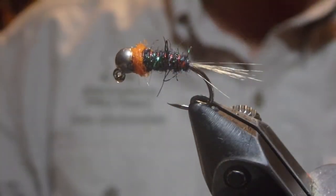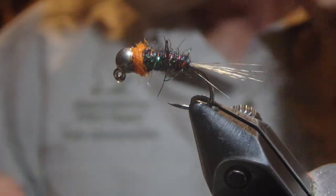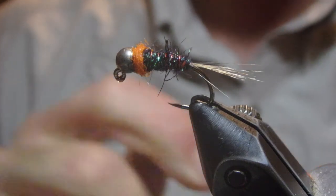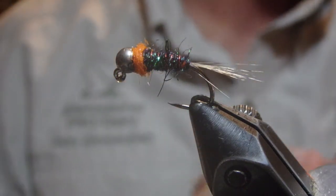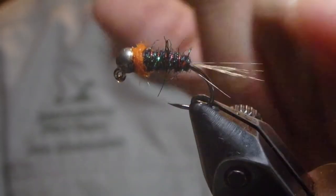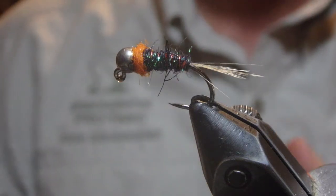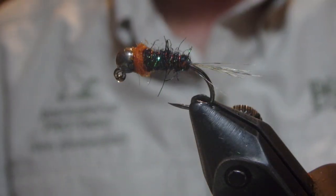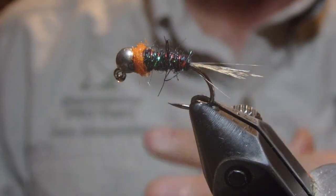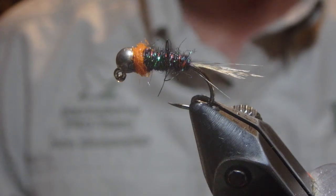As you can tell, super simple fly. This is number 62, the Hotspot Nymph number two from Richard Ellis. Tie yourself up a bunch of these and definitely don't be afraid to experiment — tail colors, alternate color of hackle, body color, ribbing color, and the thorax color could all vary this fly up and make it a go-to pattern for you.